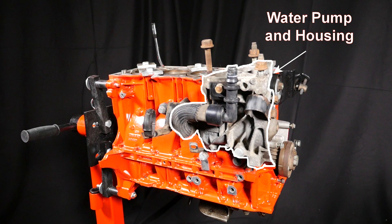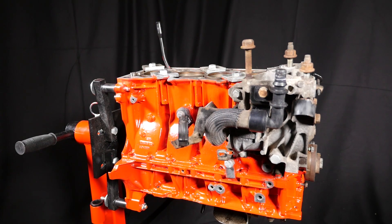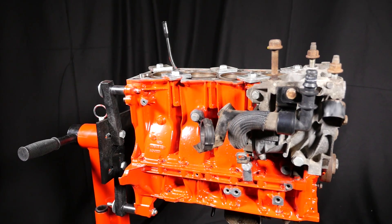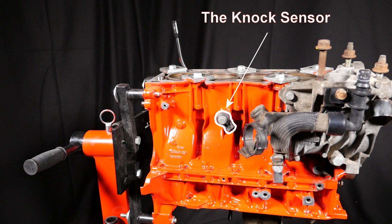Here you can see the water pump housing which houses the water pump. Here you can also see the NOx sensor that detects the onset of detonation for the ECU.